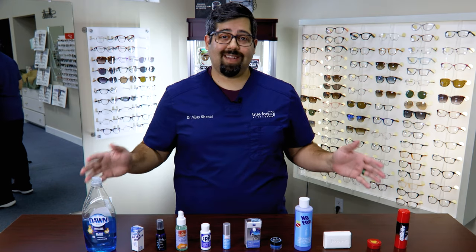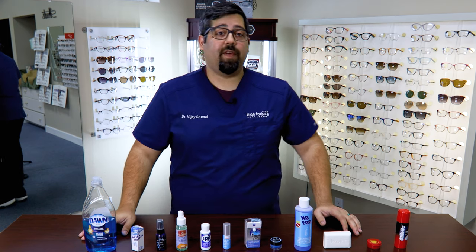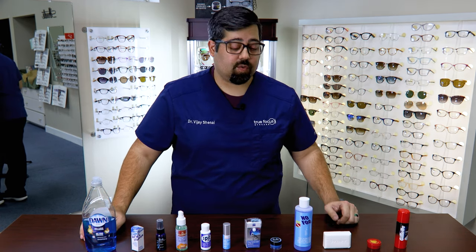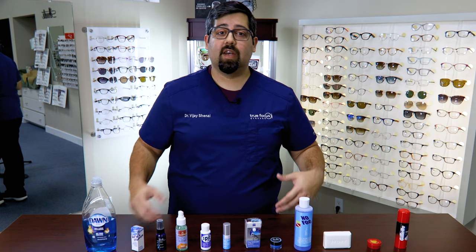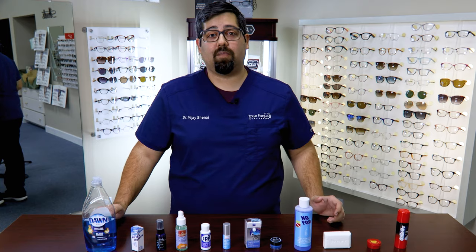In this video, I'm going to try every single anti-fog product and DIY hack that I could quickly get my hands on to figure out which is the best anti-fog agent to combat foggy lenses, whether they are prescription glasses, goggles, or safety glasses. So today, let's focus on the best anti-fog product.